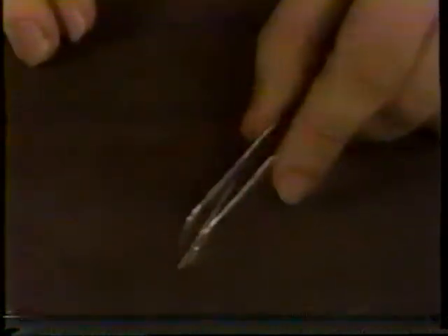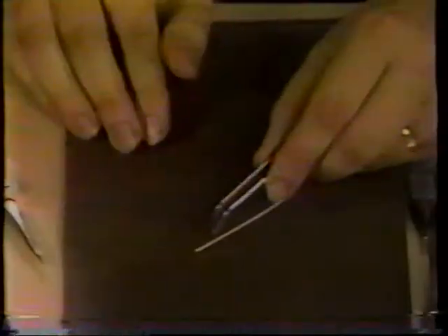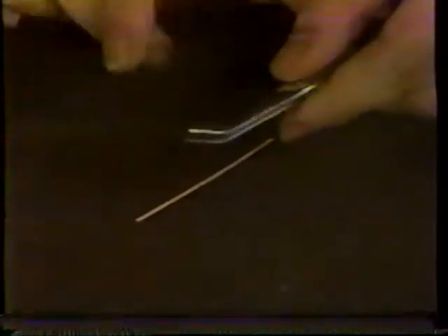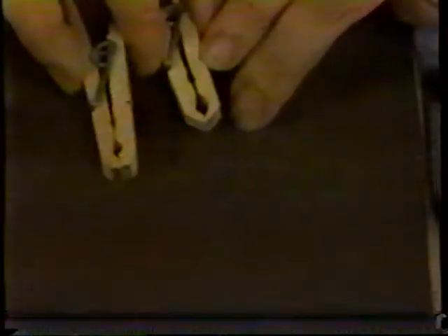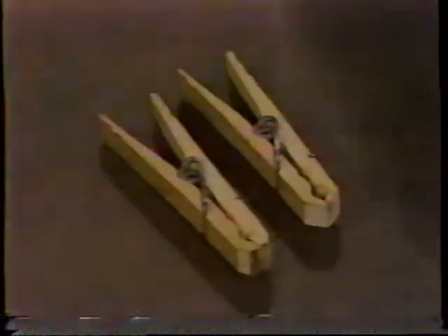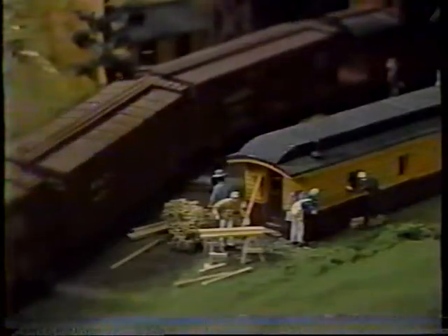Tweezers are extensions of your hand and come in all varieties — including hemostats. The important aspect is pressure: if the tweezers are too hard to push together, your hand will shake imperceptibly. For clamps, you need a whole collection, but probably the simplest and cheapest are clothespins. You can grind a clothespin to whatever contour you need and clamp it right onto the model. Now let's look at finishing the surface of wood — preparing the wood is the first step to a realistic finish.